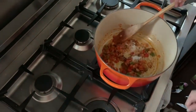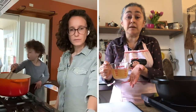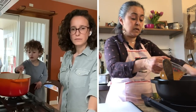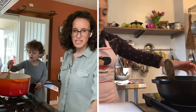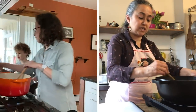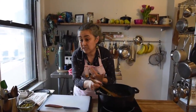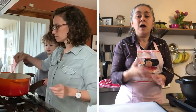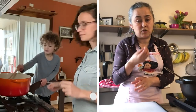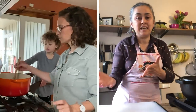Then we're going to add the broth. I've got chicken broth, but like I said, if you don't have chicken broth you can use any other broth, or just water — you just need liquid at this point. The reason I don't put a lot of spices is because the rotisserie chicken already comes with a lot of flavor. Taste it first so you know what it's lacking. If you want it spicier, you can add chili flakes or red pepper flakes.